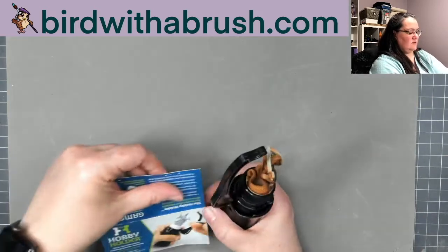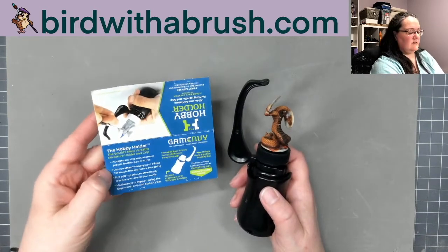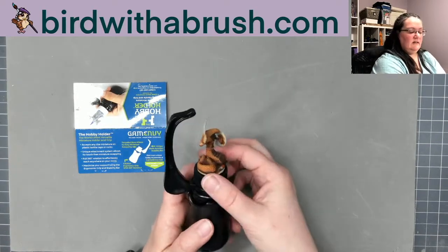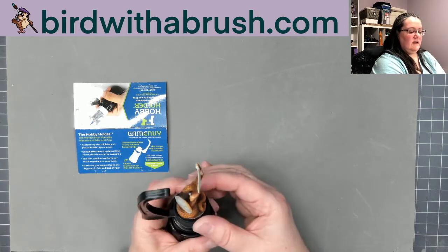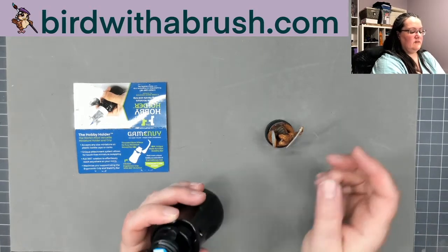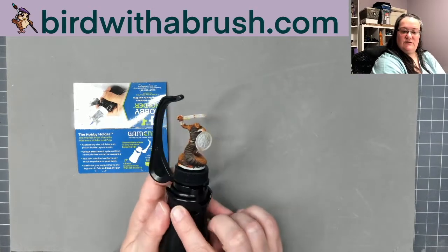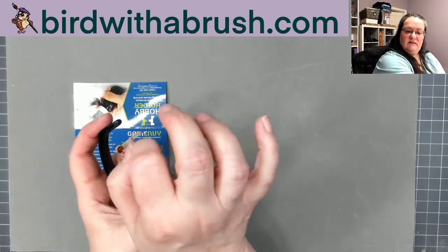The second item is this nifty hobby holder from Game MV — there are some instructions on the side. I've done a clever thing here where this part is bottle cap size, so you can collect bottle caps from soda bottles and have a number of miniatures in progress at a time. You have two ways to attach the miniature, and this is the handle you can use to brace your hand while painting.